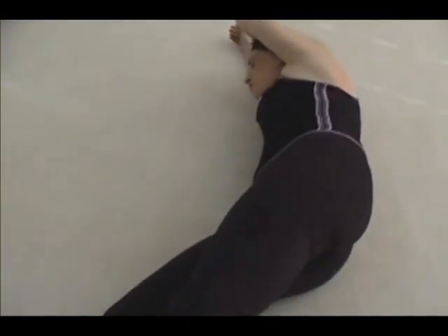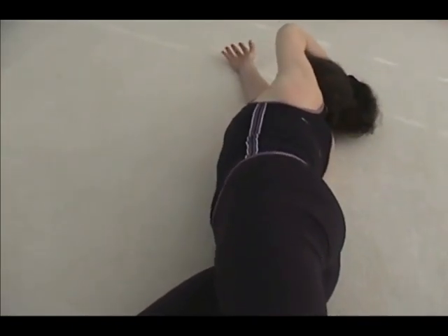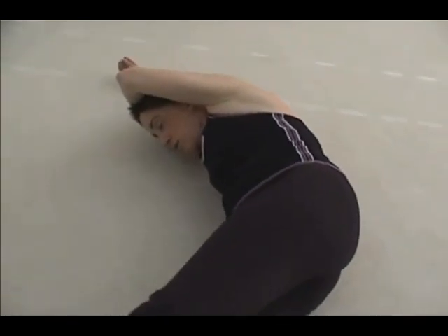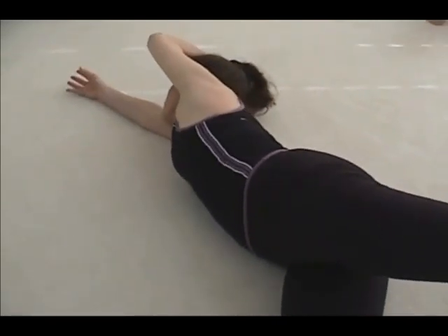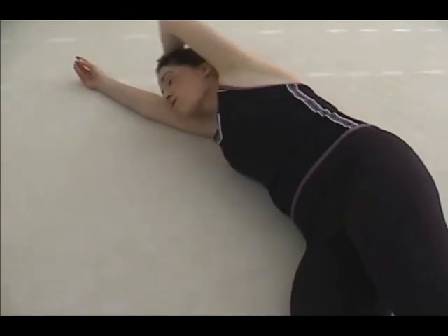See if you can do one or two movements as you do the bell movement with your right hand. See that it immediately changes the quality with which you do the movement. It's not a simple challenge. Roll to lie on your back and rest for a moment.